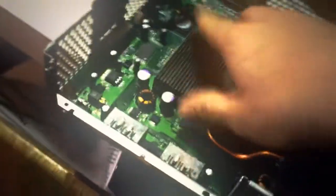Next you want to unscrew the screws on the bottom of the Xbox — these are the screws right here. Make sure you don't lose them. Then you want to get something soft to put the motherboard on, because this right here is very fragile.